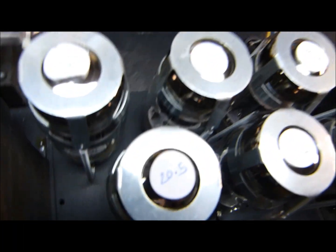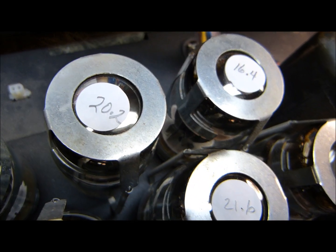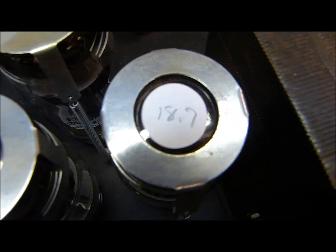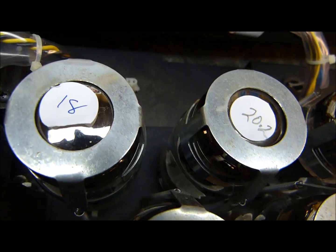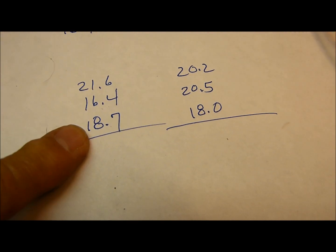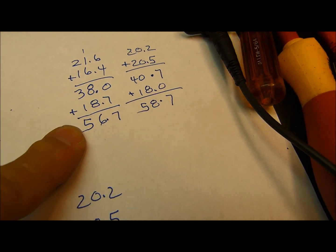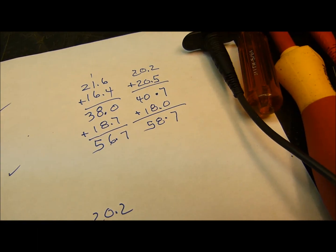Okay, got them all measured. The readings are: 18, 20.2, 16.4, 18.7, 21.6, 20.5. So what I do is write them all down and start adding them up, playing with the numbers. On one side I get 56.7 milliamps, and on this side I got 58.7 — so I've got a 2 milliamp imbalance. That's okay, that's actually very good.